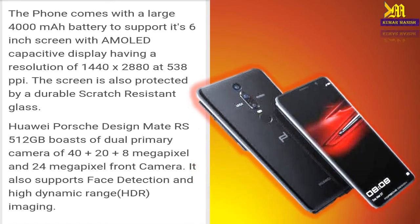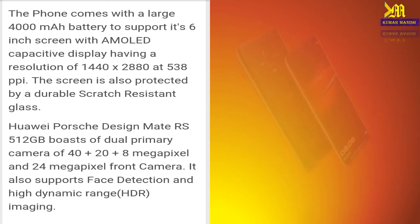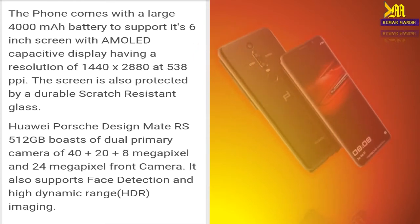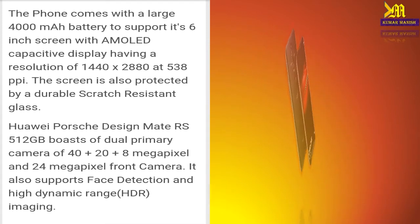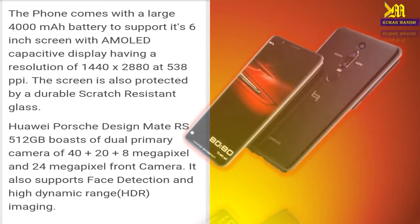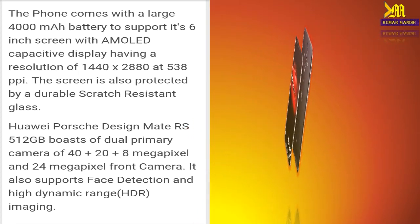The phone supports a six-inch screen with an AMOLED capacitive display having a resolution of 1440 by 2880 at 538 PPI. The screen is also protected by durable scratch-resistant glass.